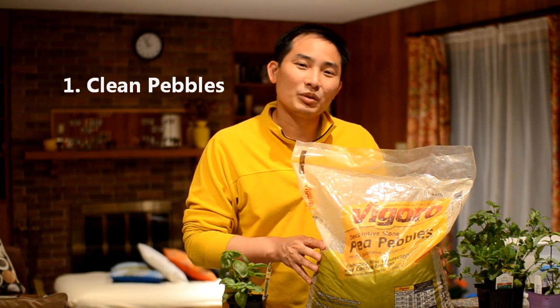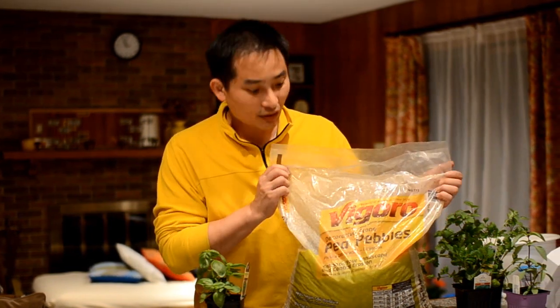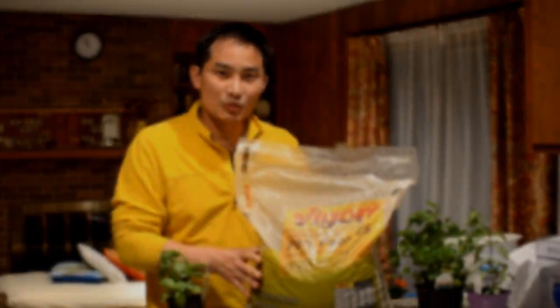The first step is we need to get the pebbles and we need to wash them. I bought this 50-pound bag at Home Depot — this is pea pebbles. This whole bag is $2.99. So let's wash some.